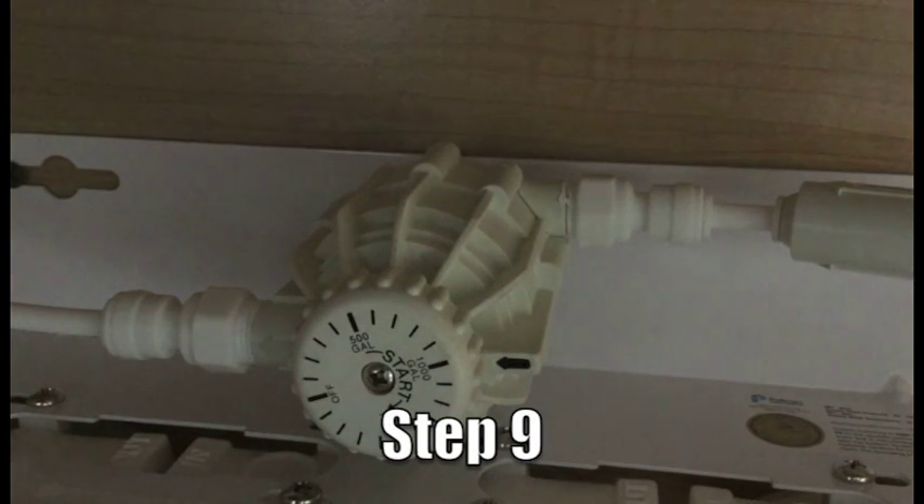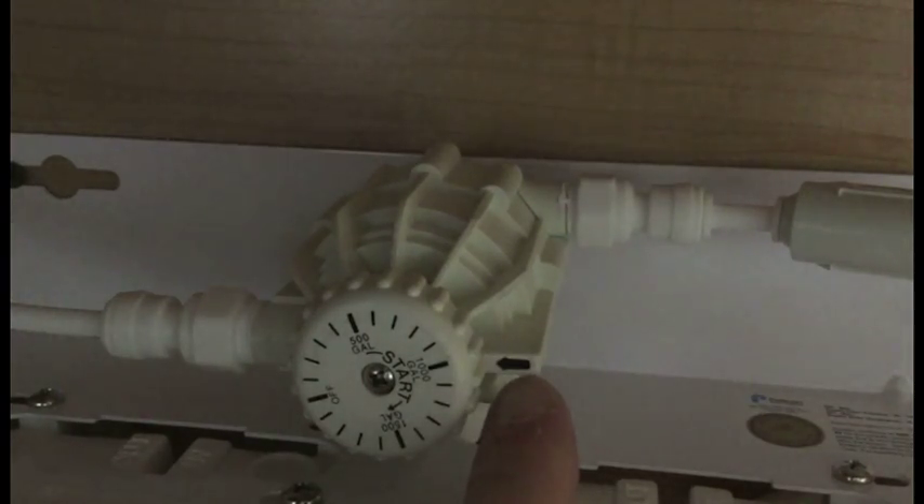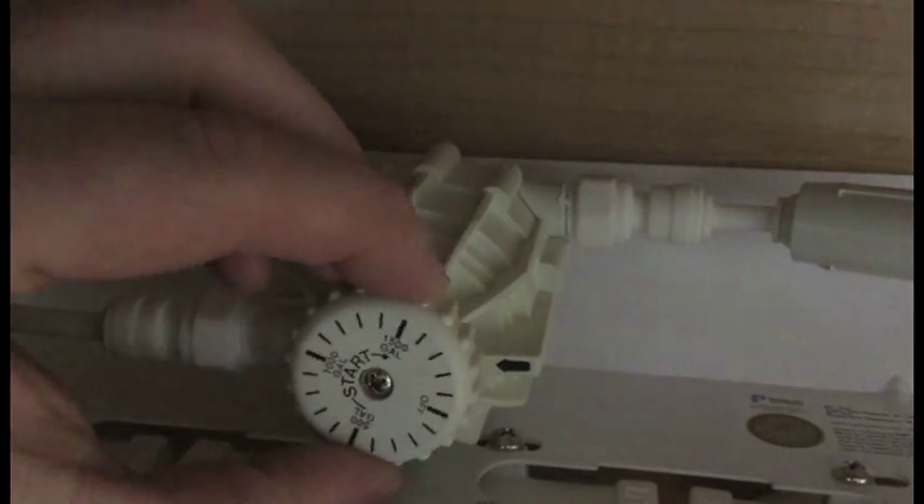Step nine, we need to set the ELI to 1,100 gallons. To do so, we'll rotate clockwise until we reach the 1100 mark.